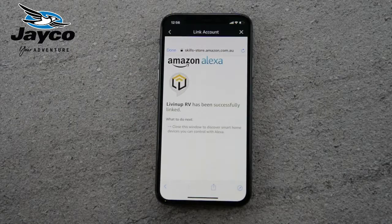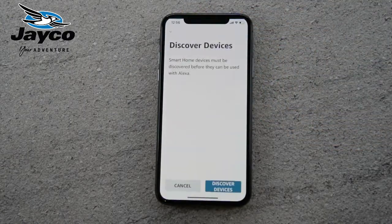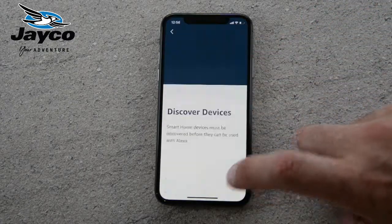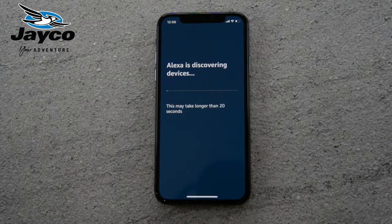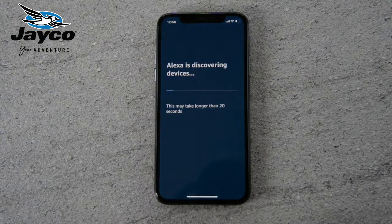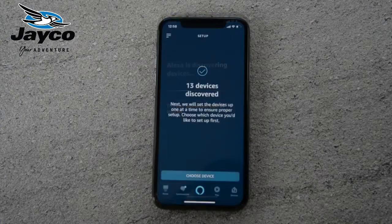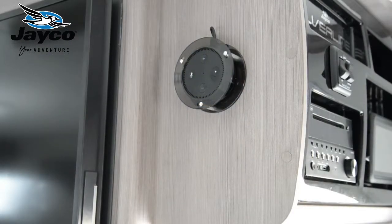Once the skill has been authorized, click done in the top left-hand corner, and it will ask you to discover devices. Click on discover devices — this takes about 30 seconds — and it's pairing up all the lights in your van to the app. Now all the lights in the van are ready to be controlled through the Echo Dot.